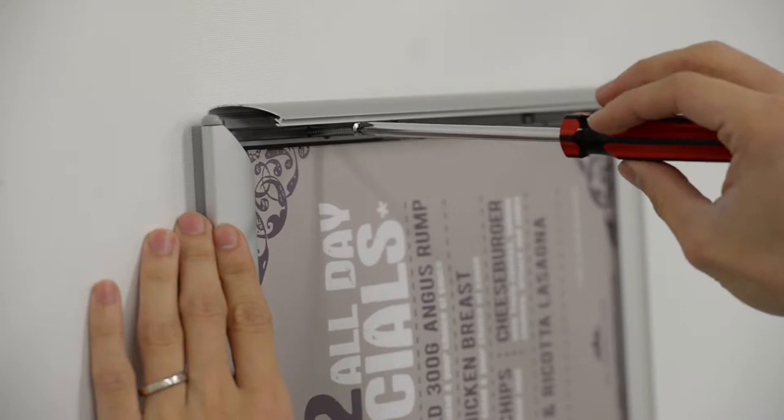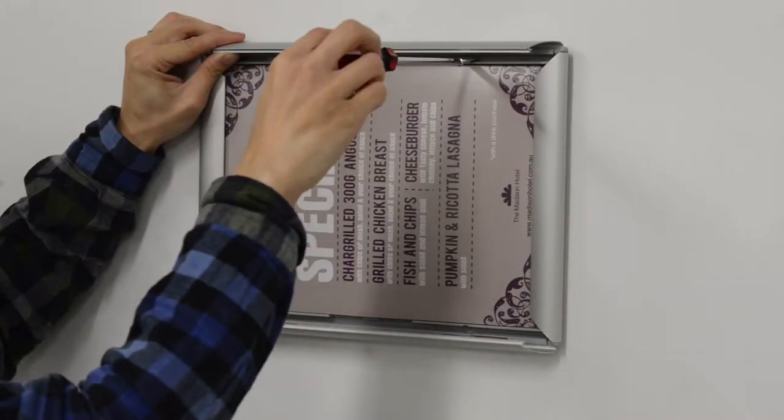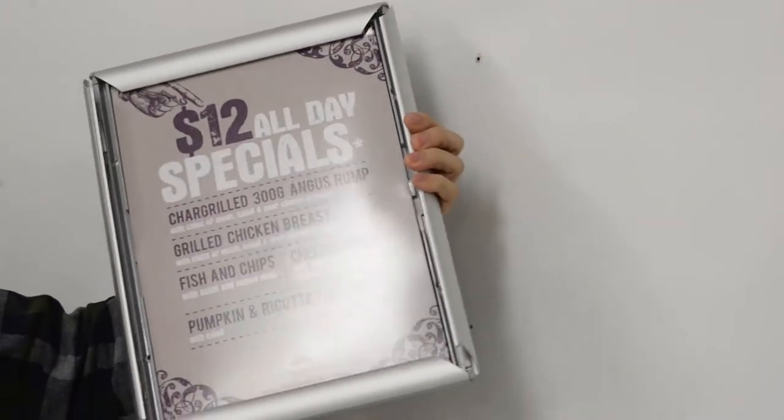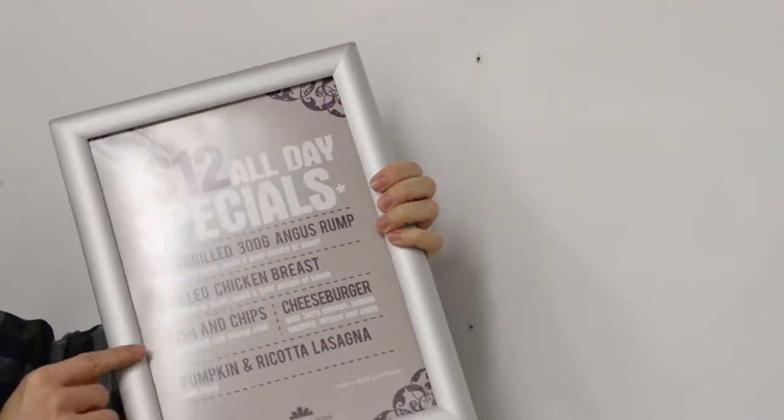Our affordable frames are supplied with installation hardware. Using only a screwdriver, simply loosen the included screws to remove from a wall, or tighten to secure your frame.